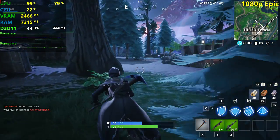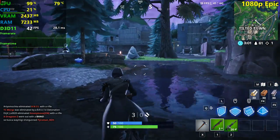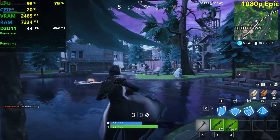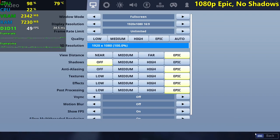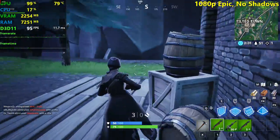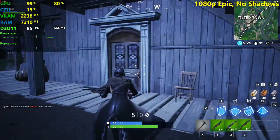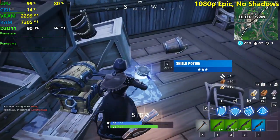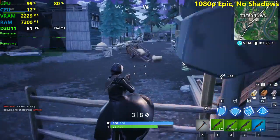That dog doesn't shut up — I actually bought earplugs to sleep because the dog just doesn't shut up even at night. It's probably adopted and not used to people around it. We're seeing a massive improvement here — about two times the performance we were getting on Epic with Shadows. All we did was disable the shadows, so you can see that shadows give you pretty much two times the performance when you disable them — it's a very intensive setting.